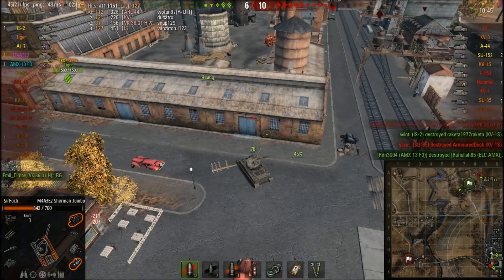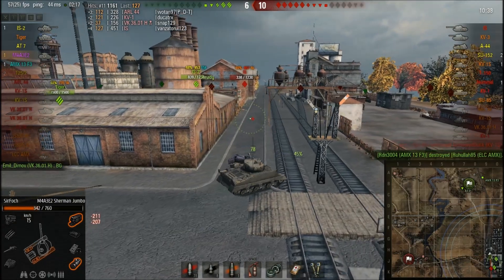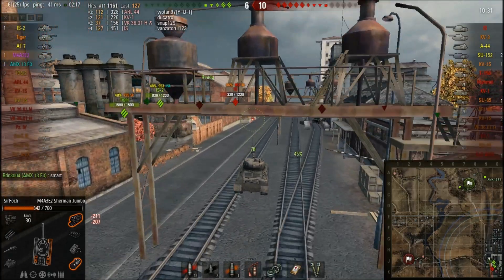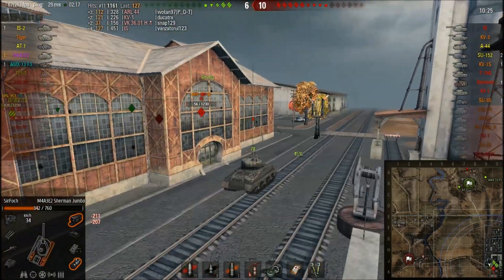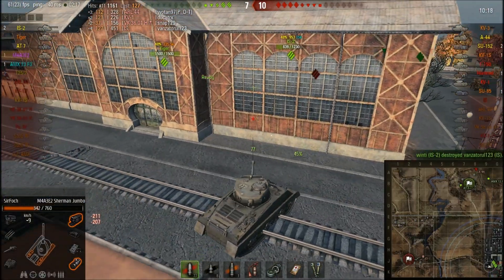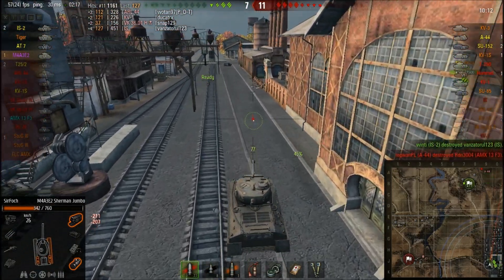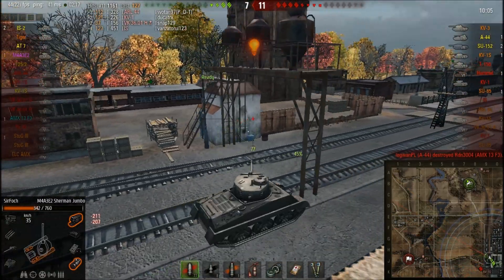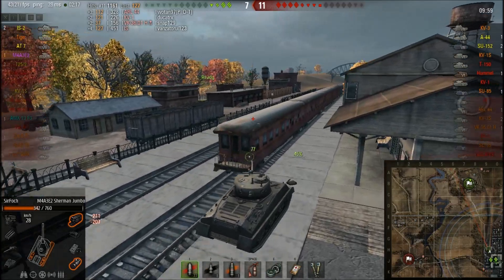There is also -10 degrees of gun depression, which is a lot. You should abuse gun depression whenever you can because it exposes the least of your tank. The turret armor isn't great but going hull down is a really nice way to play. As you can see, I couldn't penetrate his sides when he was angling slightly — tracks plus side armor meant my penetration just wasn't good enough, and the game is slipping away.